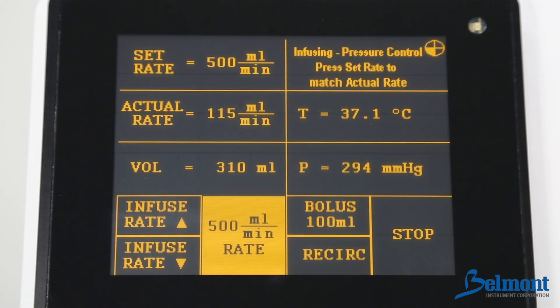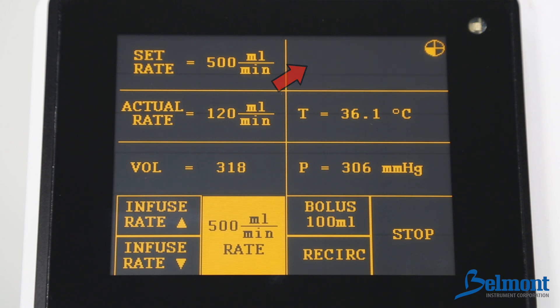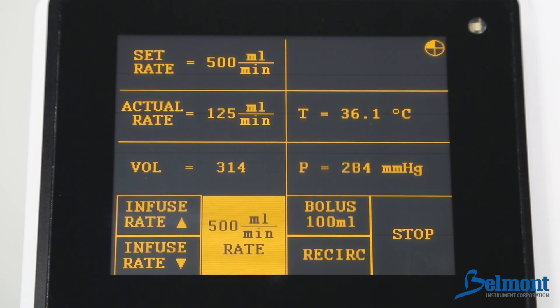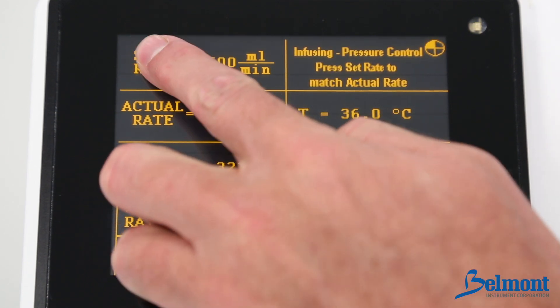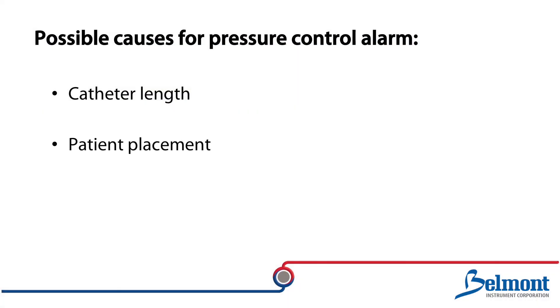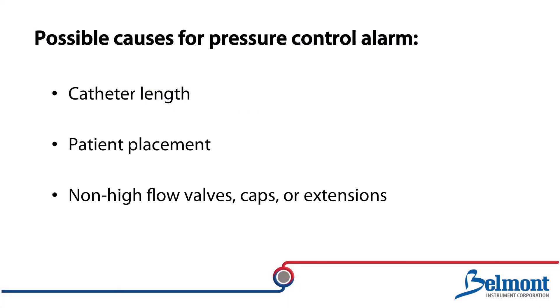Pressure control will display when the set rate is higher than the maximum allowable infusion rate. Infusion will continue during the pressure control alert, but will be automatically regulated within safe limits. To silence the alarm, press the set rate to match the actual rate. Catheter length, patient placement, and non-high flow valves, caps, or extensions may all reduce the maximum achievable infusion rate.